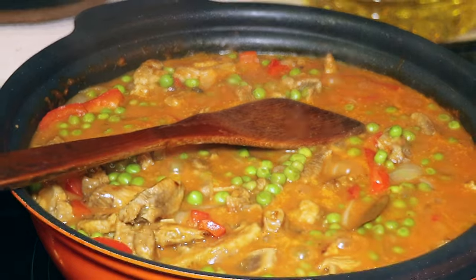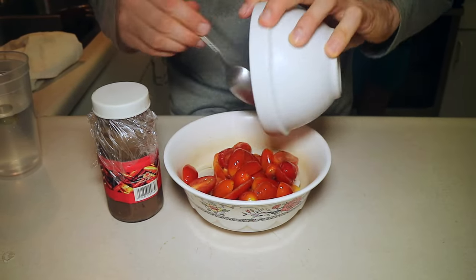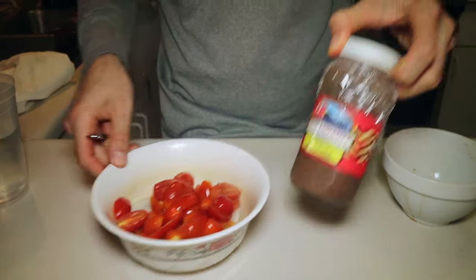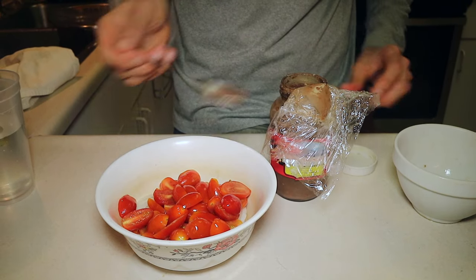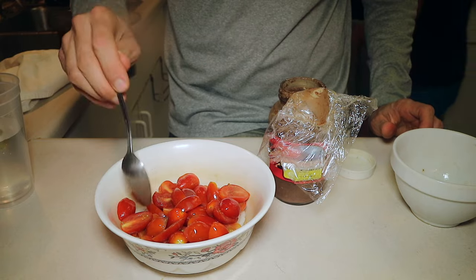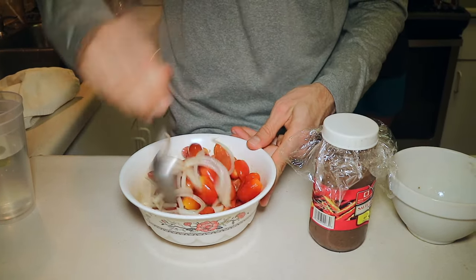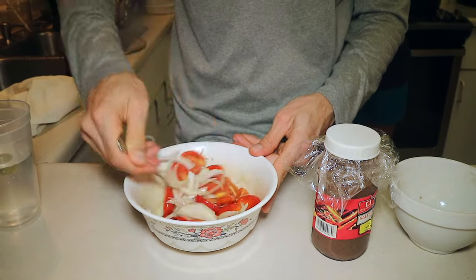But first, remember the fried akuli we made earlier? Let's make it even better — we're gonna make a topping for the fish. Add sliced onions to a bowl, followed by sliced cherry tomatoes. And this little beauty is bug-a-ung, a Filipino condiment made from fermented fish. Bug-a-ung is stinky, salty, sweet, savory, complex — the list goes on. It's a must have when you eat fried fish.